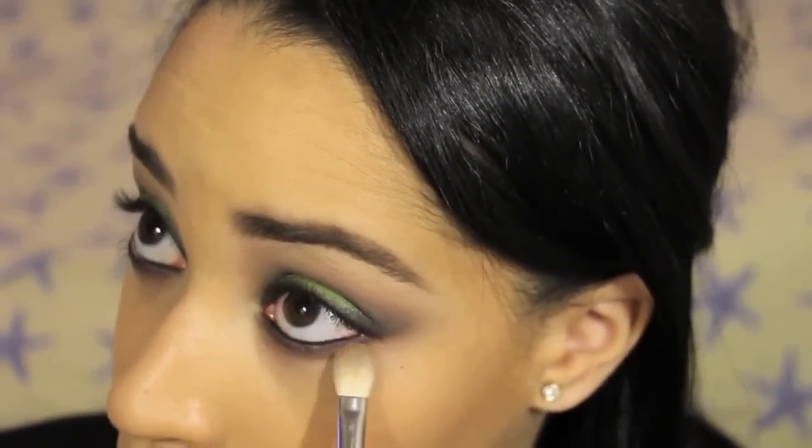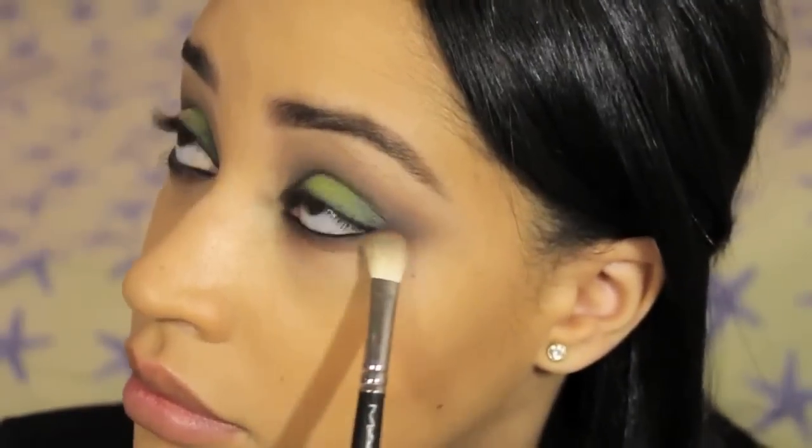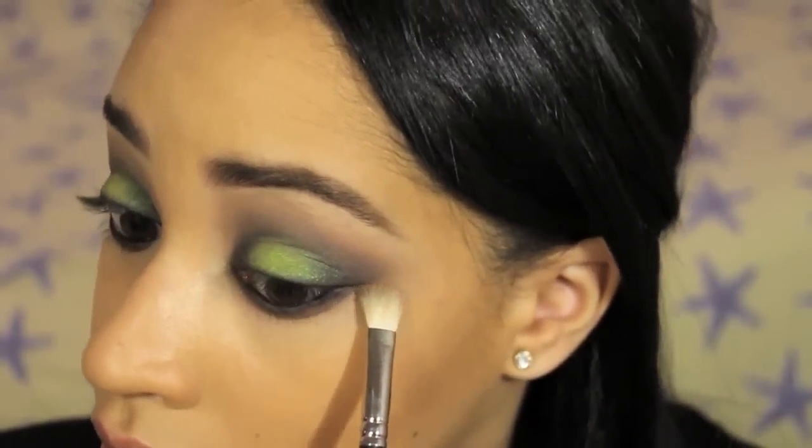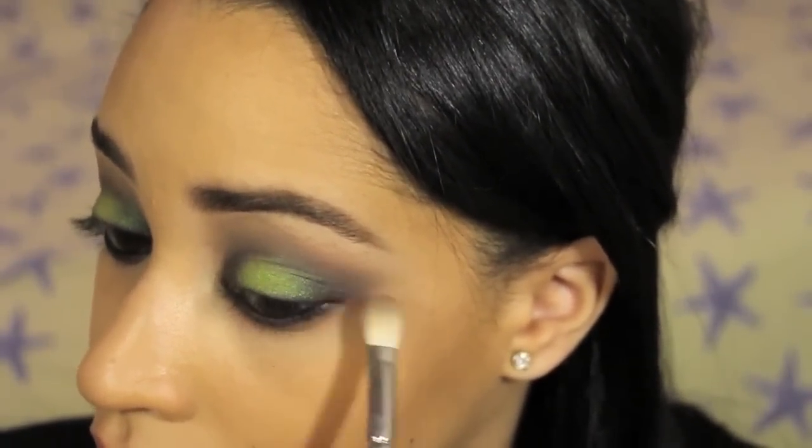I blended out the bottom edge with that medium brown eyeshadow that we used earlier and a blending brush, so that it looks really diffused and blown out and kind of mirroring what we did in the crease.